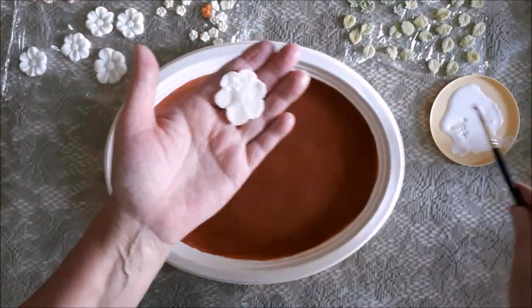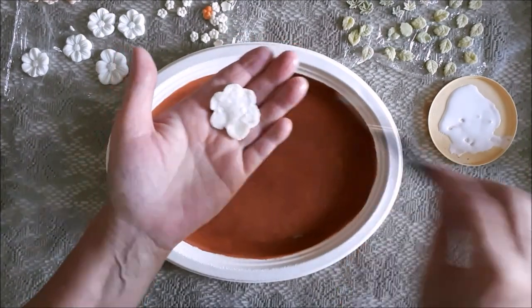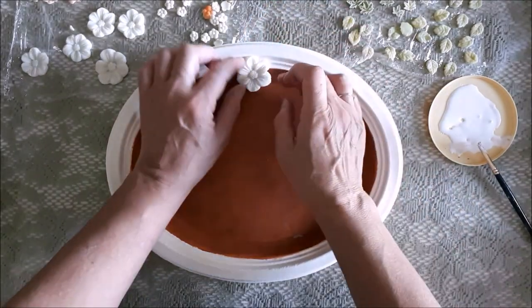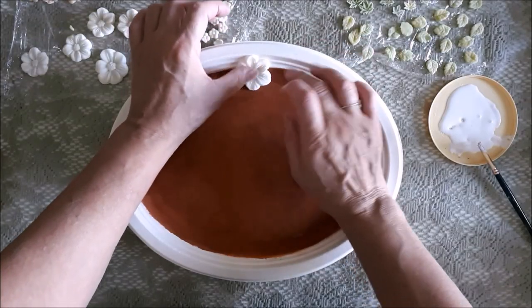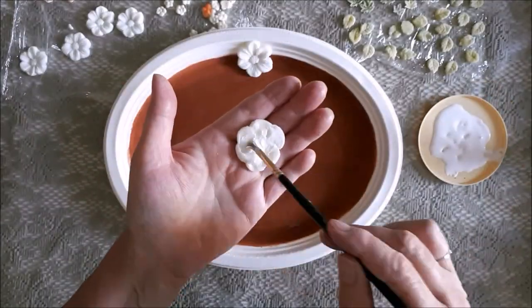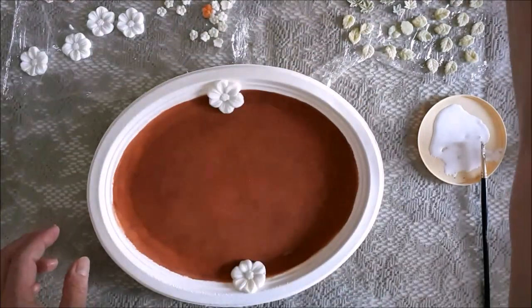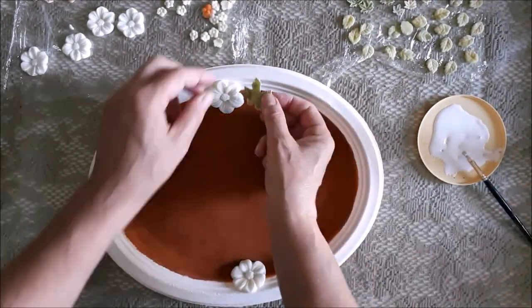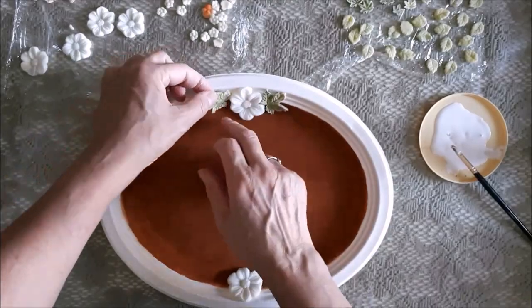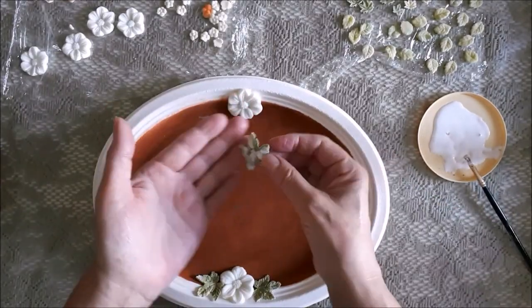While the flowers are still wet I'm going to glue them onto the plate using white wood glue. I'm going to do kind of a mirror image — whatever I glue on the top, I'll glue onto the bottom as well — all the way around the plate. I'll be gluing them on willy nilly, haven't really got a plan. I don't really think you can go that wrong with flowers!